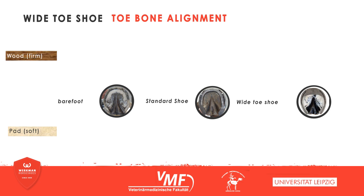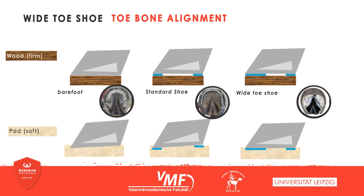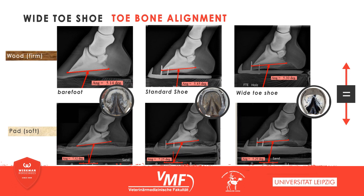The dorsopalmer alignment of the coffin bone is heavily influenced by a wide-toe shoe. On the firm X-ray block, there are no differences between unshod, standard shoe, and wide-toe shoe, as only the surface is modified. However, if sinking into the ground is possible, the palmer angle of the coffin bone becomes smaller compared to barefoot or standard shoe. The coffin bone's alignment becomes planar, as the supported toe can't sink in the way it does barefoot, and because the branches tend to sink in more easily. Strikingly, the coffin bone's angle isn't flatter on soft ground than on a firm surface, resulting in a steady orientation, so that the corresponding structures are loaded and relieved evenly on all kinds of ground.